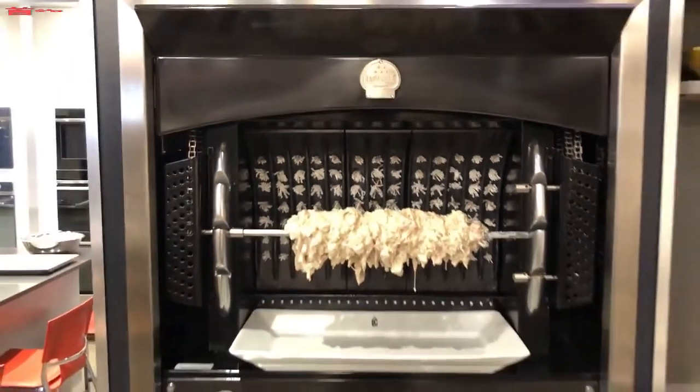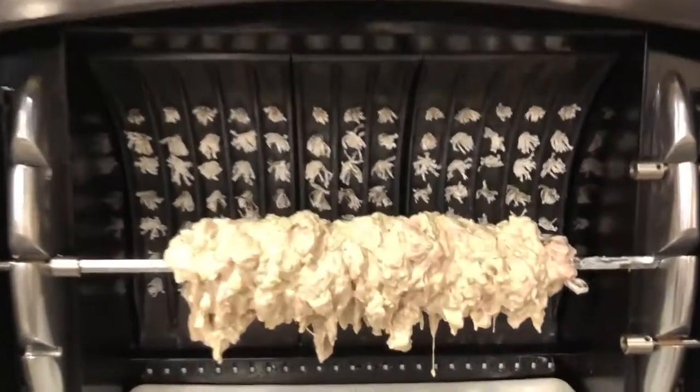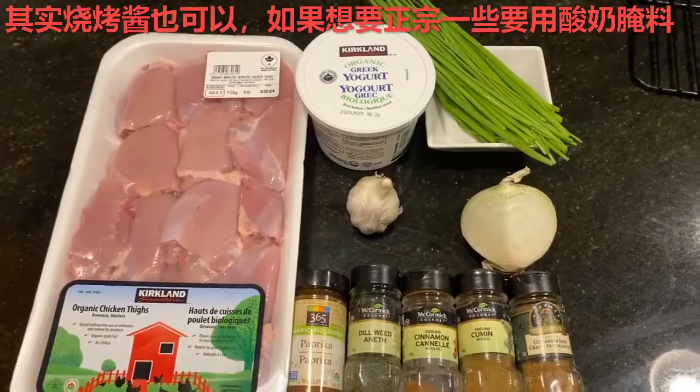First of all, we are going to be making the chicken marinade for this chicken thigh. And really you can even just use barbecue sauce if you are kind of lazy or don't have time. I am trying to stay somewhat close to what Chicken Donaire tastes like, so I'll be using a yogurt based marinade.